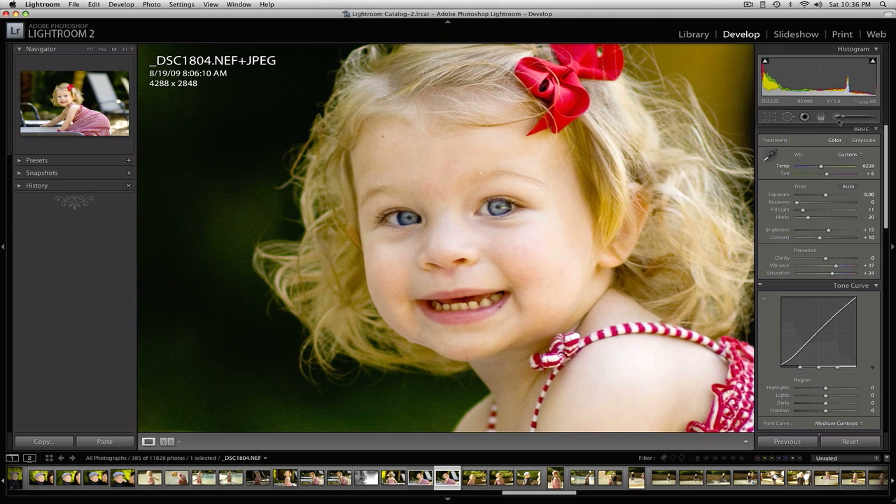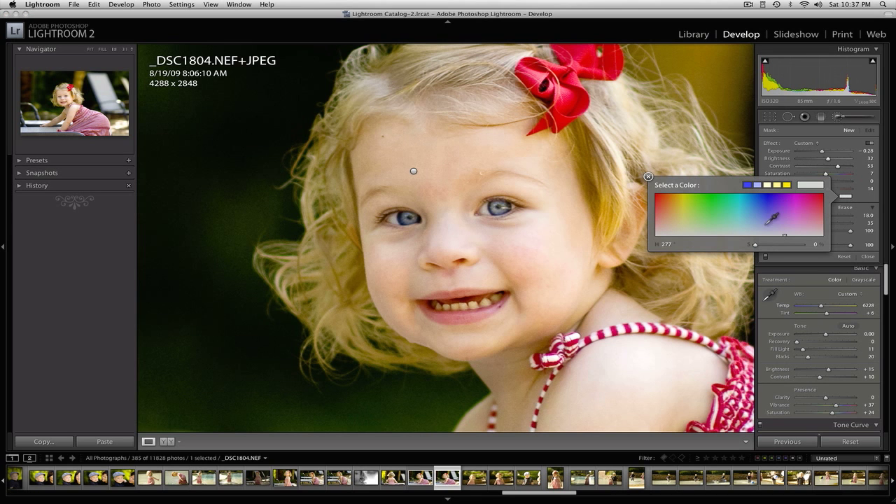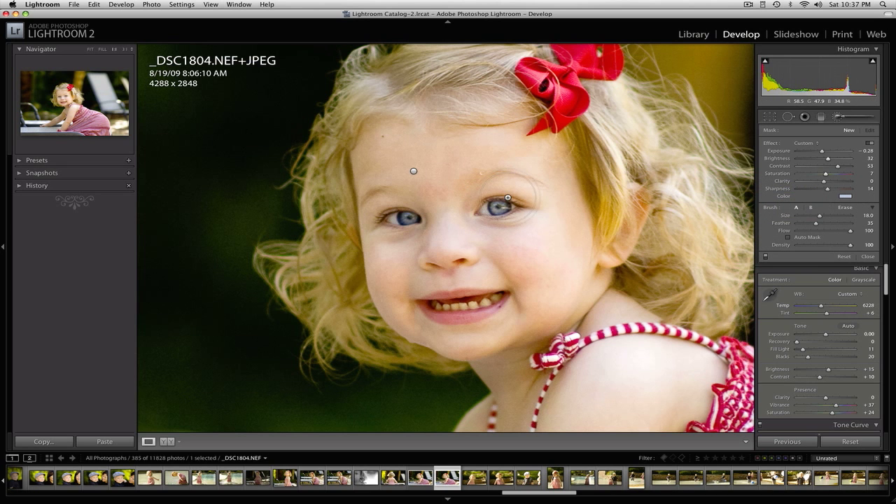Now I'm going to do a little bit of work on her eyes. Going back to the adjustment brush, I'll set the exposure down some and adjust the brightness — bring that up just a little bit — and add a little bit of contrast, about 50-something. Just a little bit of saturation. I'm not adding clarity this time since I've already done that. Just a little bit of sharpness, and I'm going to add a little bit of color to the filter — just a little bit of blue, a very close color to what her eyes already are, just to enhance that a little bit.